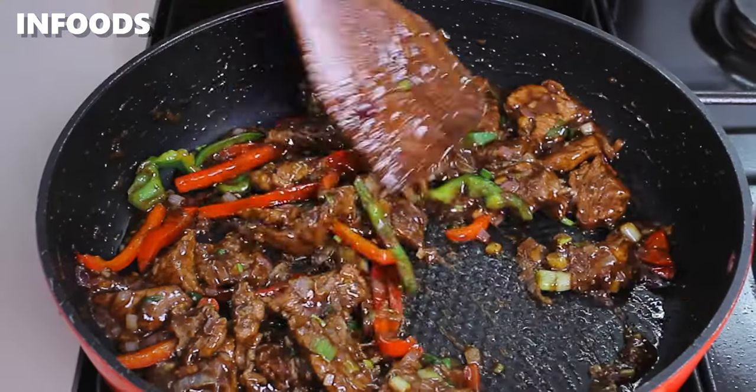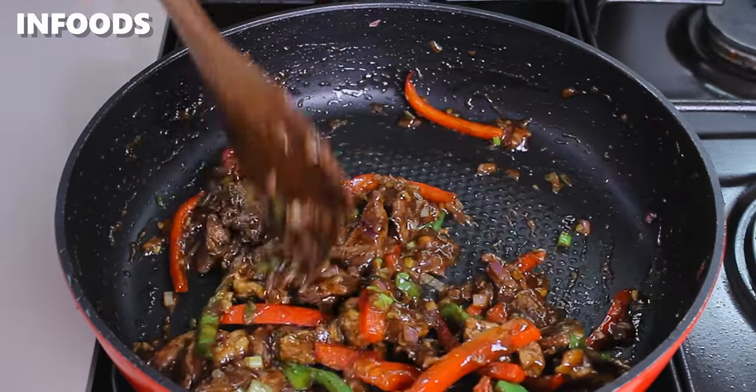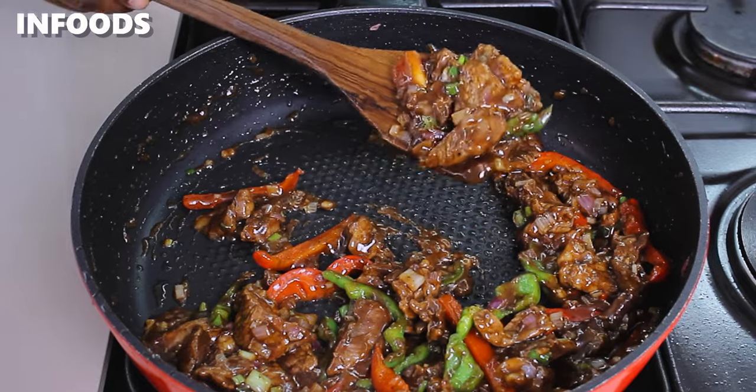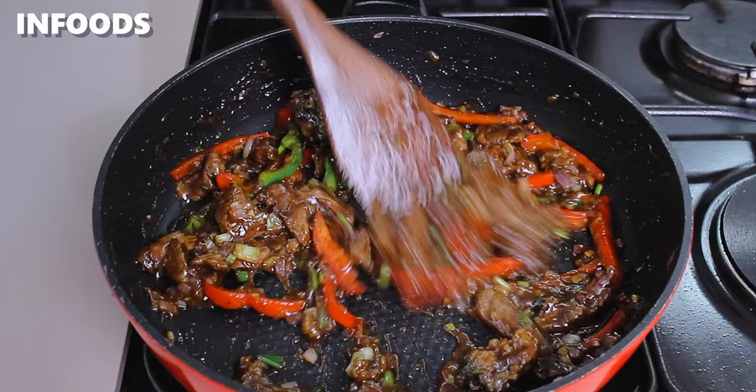After adding the sauce, cook for around one to two minutes, letting all the deliciousness soak into the beef. This is how the beef is looking — oh my, this looks so good!